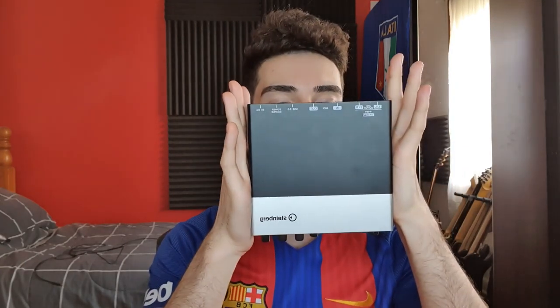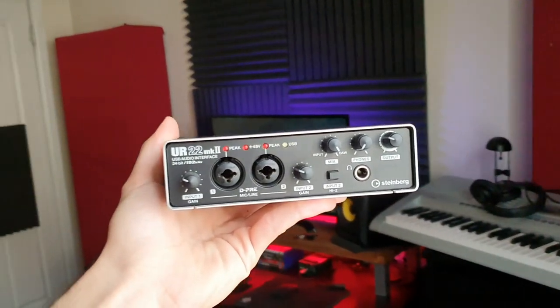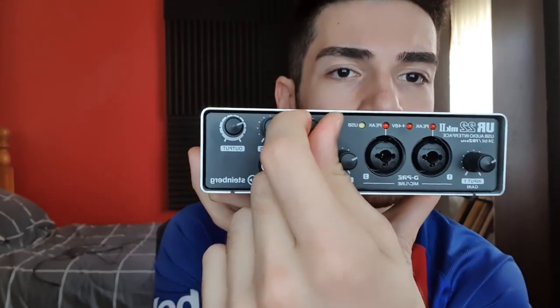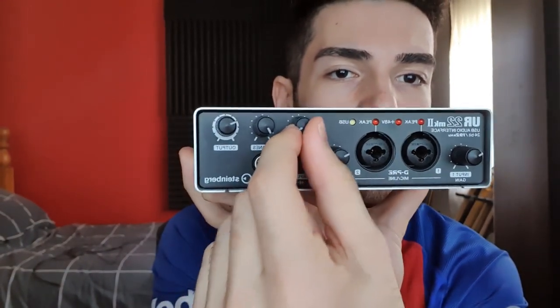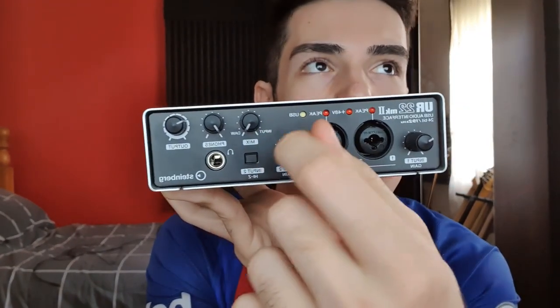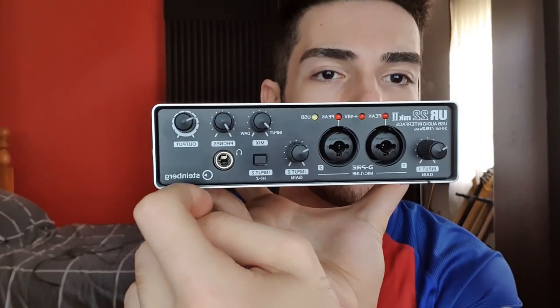Going with the whole minimalistic sleek design of the desk — this is the audio interface that I use, the Steinberg UR22 Mark II. Some of the things you get on it are a separate knob for the input blend between the interface and the actual output of whatever's happening through your DAW. So if I wanted to play and record but hear my dry signal — not the amp sim happening in the DAW — I'd just turn it all the way to the input.